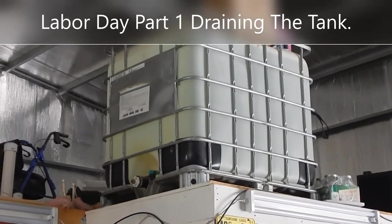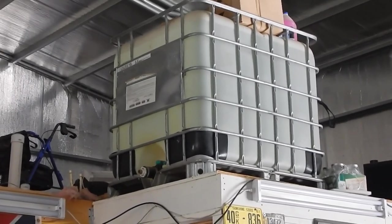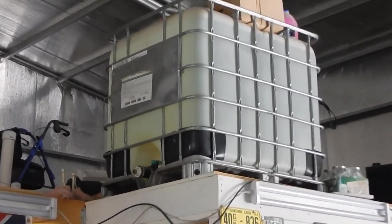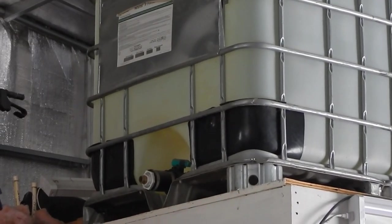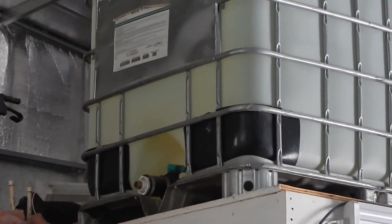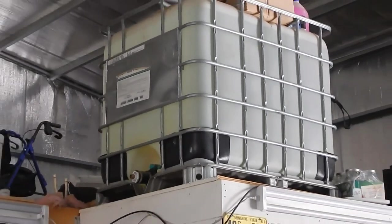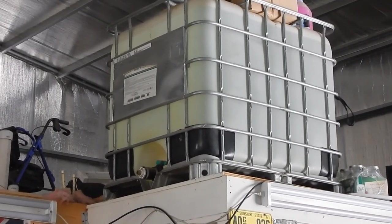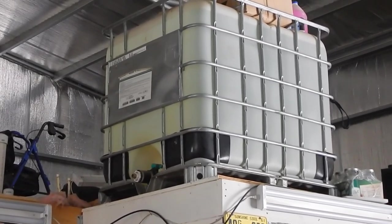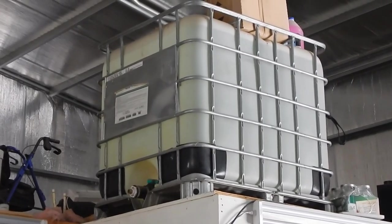Happy Labor Day everybody. Today's mission is to get the ladder out, hook a water hose to the spigot, and drain my 275-gallon emergency water tank and refill it. I'm gonna get the ladder set up and the garden hose hooked up and start draining it out.